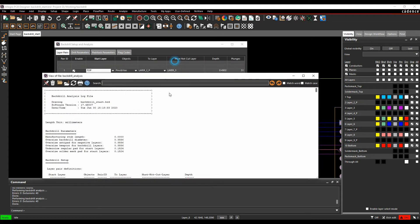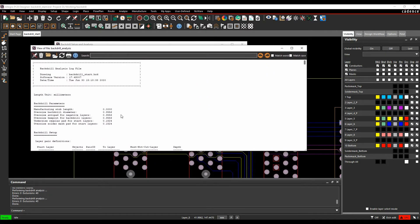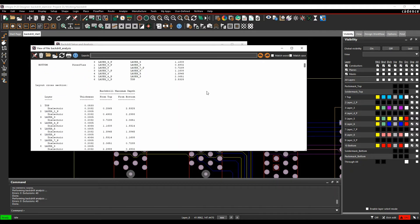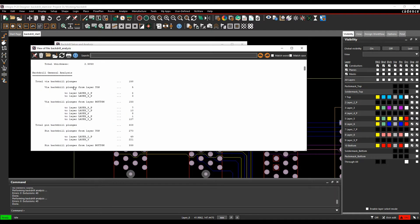Running the Analyze command gives a detailed report: manufacturing stub length, oversize, from/to layers, depth, and cross-section information. For instance, 5 plunges from top to layer 2, 2 from layer 2, 3 from layer 4, and 153 from the bottom with their respective layers.